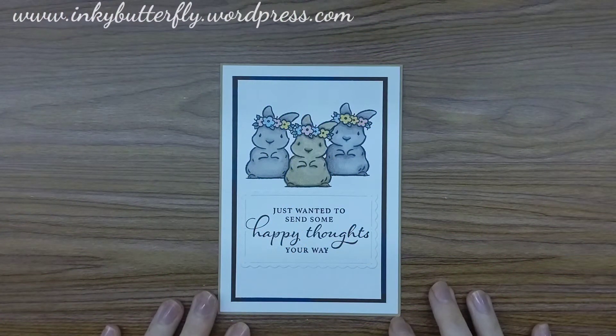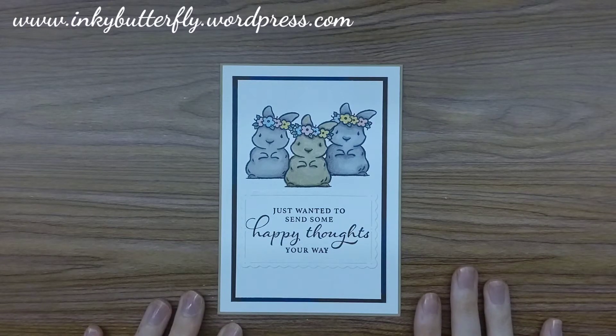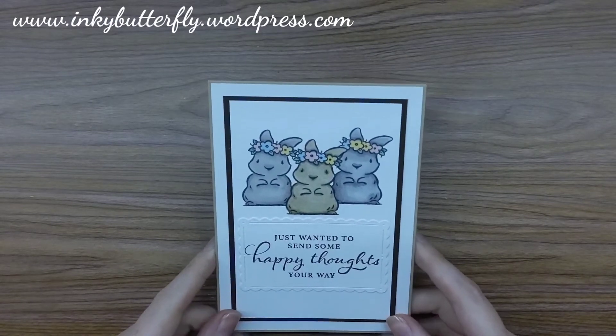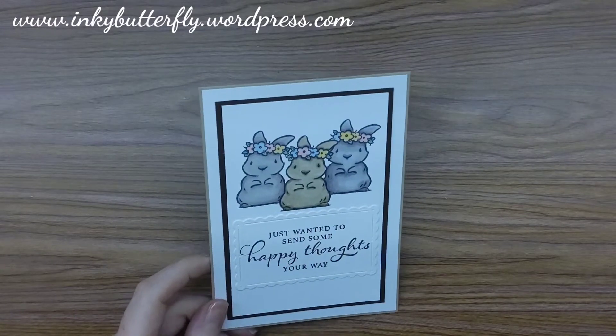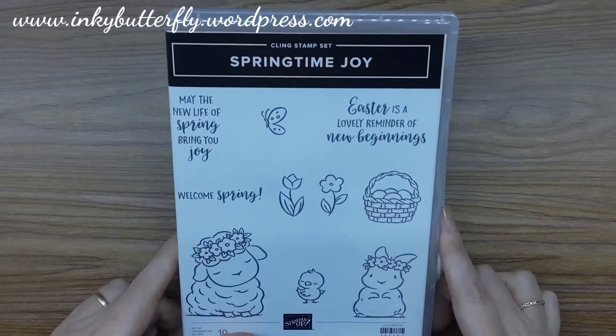Hi there everyone, it's Verity here from incubatorfly.wordpress.com. Hope you're all doing well, thank you for joining me again today. We're going to use one of our retiring stamp sets — well, it's not on the retiring list yet, but we know it's not carrying over into the new annual catalogue — so we're bringing in Springtime Joy.